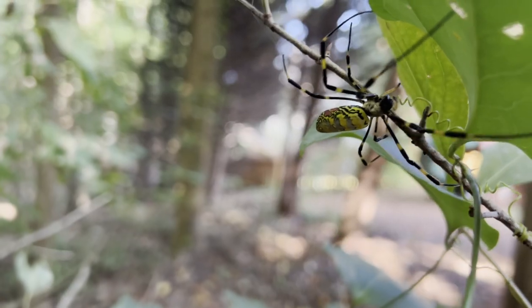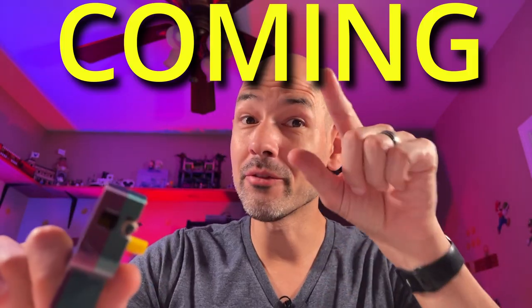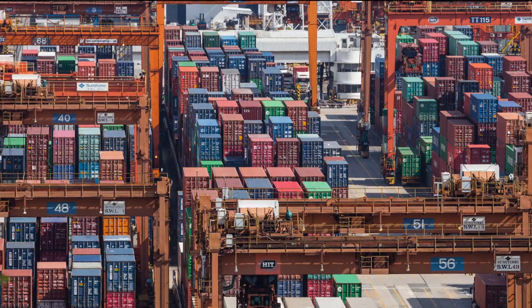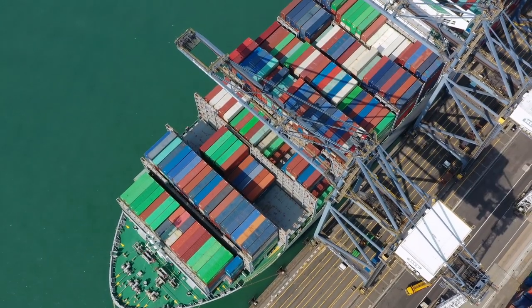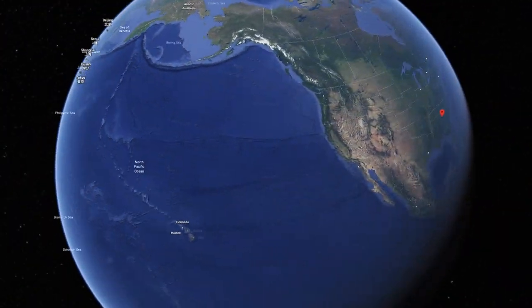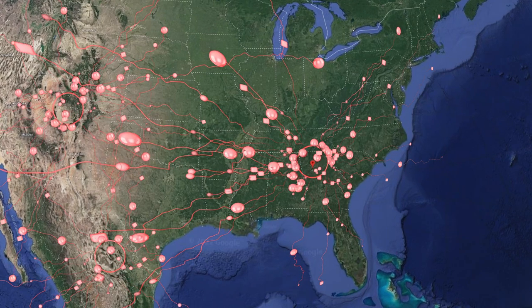Let me introduce the Joro spider. These spiders are huge and they're coming for you and everyone around you. These spiders are originally from Japan. It's believed they stowed away on cargo containers and made their way to the United States. Currently they're terrorizing the southeast, but it's believed they will spread across the U.S. in a matter of years. They're just everywhere.